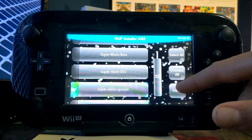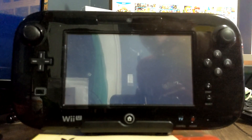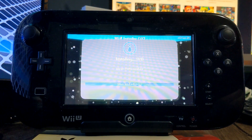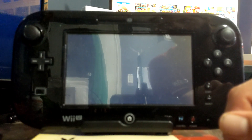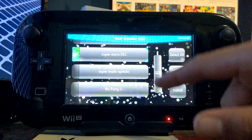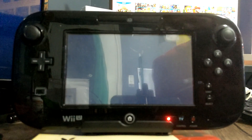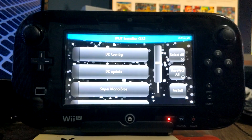Now we'll do the update: install, yes, USB, and it should begin. This one is a lot quicker — it's not as big. Press OK when it's finished. It may have frozen so I'm just going to restart my console. Now let's do the DLC: install, yes, USB. Press OK when it's done.